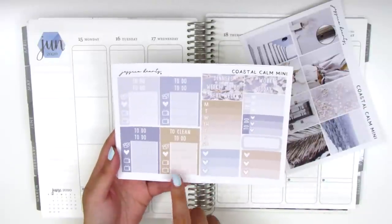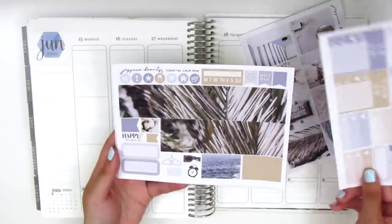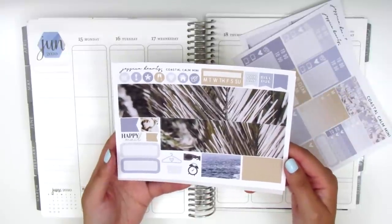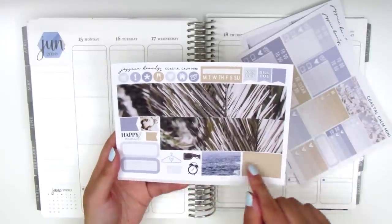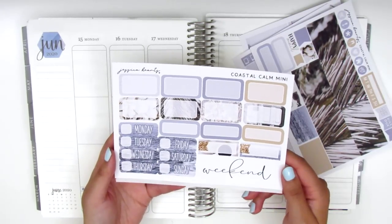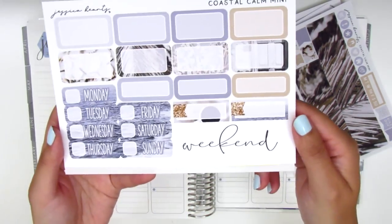On this page we have the headers and the little things. We've got a sidebar tracker and some checklists. Here we have the bottom washi, some circle icons, flags, a habit tracker, quarter boxes, washi strips, some icons, and then the half boxes, quarter boxes, the date covers, and this really pretty weekend banner.